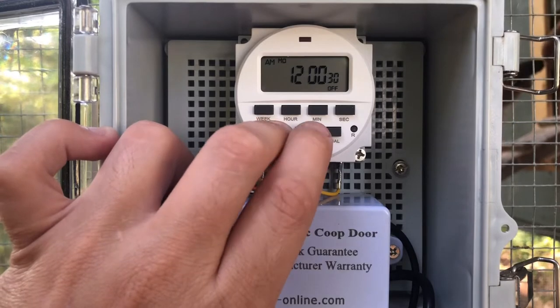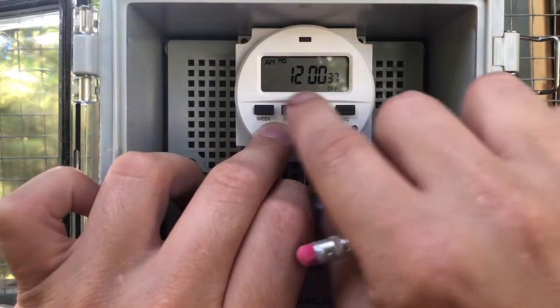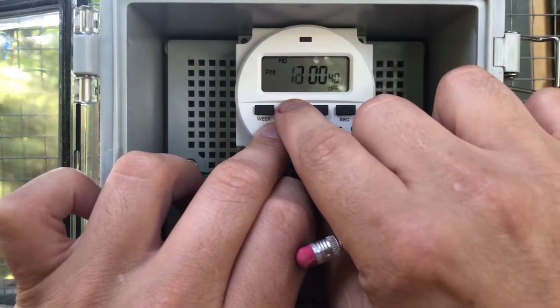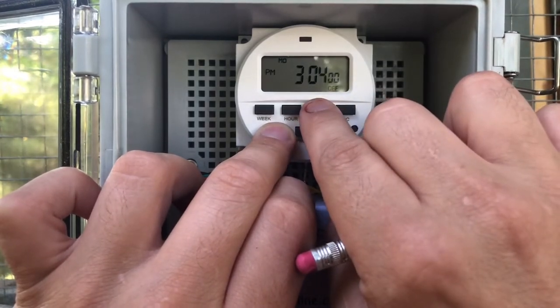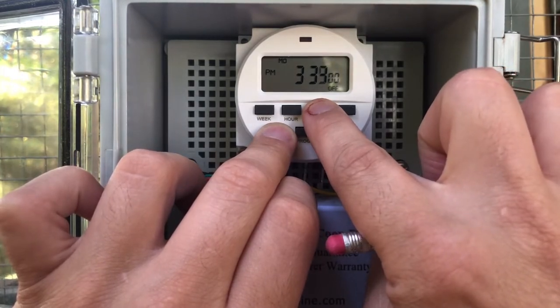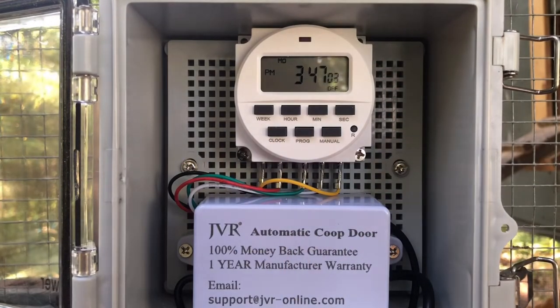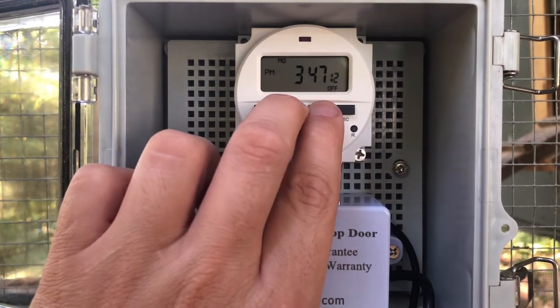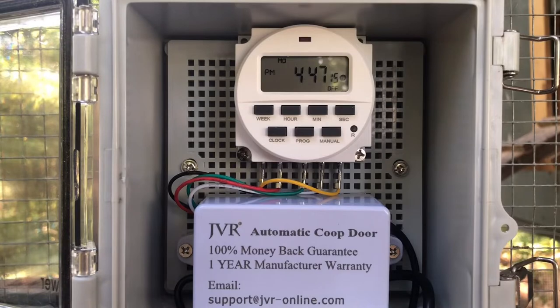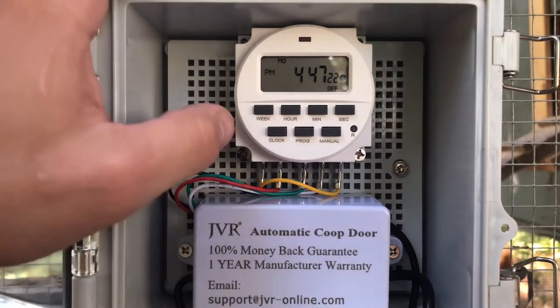We'll go ahead and set it to 3:47 PM. You can hold the buttons down and it'll scroll through a little faster. This is 3:47, but I want to use the daylight savings time feature, so I'll hit hour and minute at the same time to add an hour — you can toggle back and forth like that. It's actually 4:47 right now.